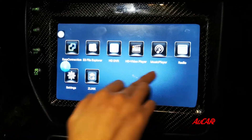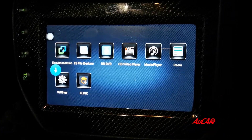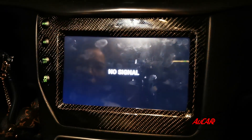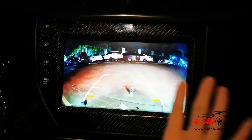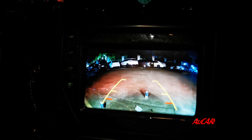We have also added a rear camera, so when you reverse the car you can see it crystal clear, because the rear camera we added is an HD one.